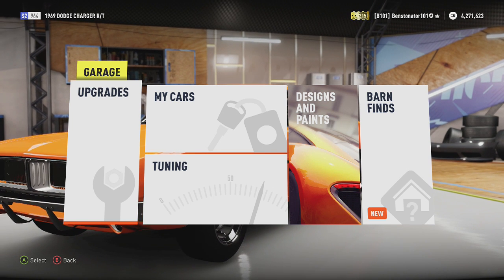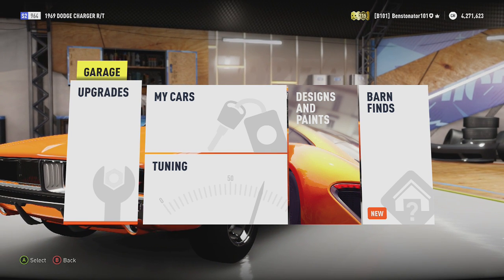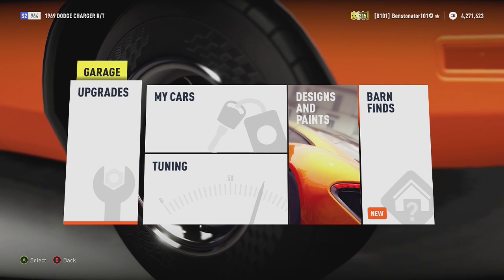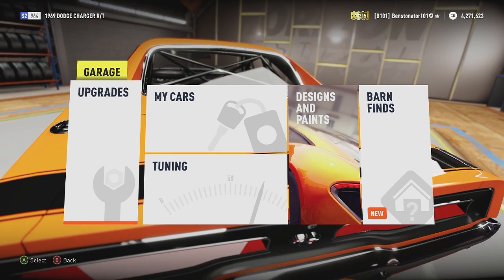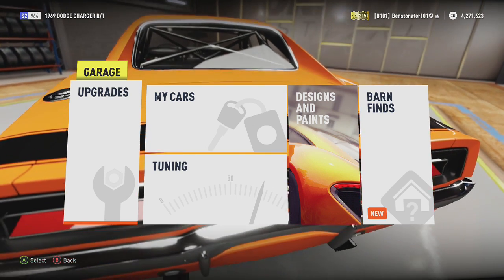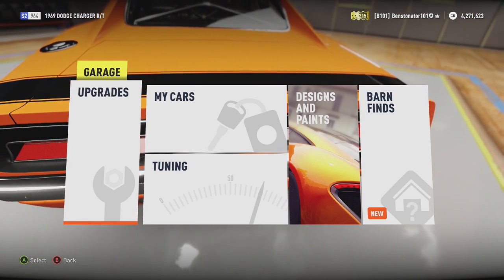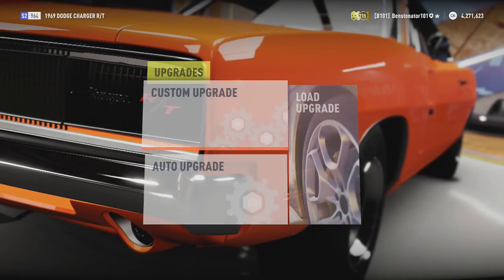Hey, what's going on today guys? It's BensonZero101 and today I have a Dodge Charger RT 69 jump tune. This isn't going to be a drag tune or anything like that — this is going to be a jump tune. So let's go ahead and get into the upgrades.